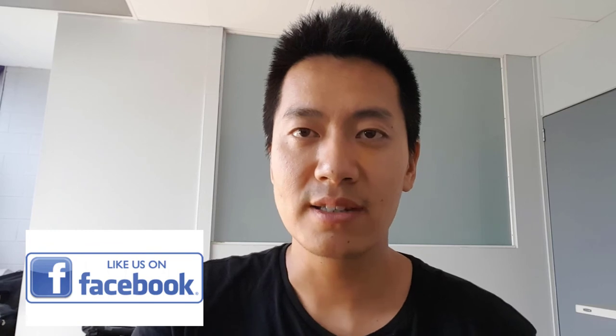If you like the content of this video, please give us a like. Stay tuned and I'll see you in our next video.